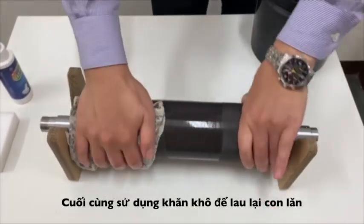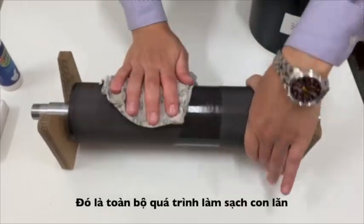Finally, use a clean dry cloth to wipe your Anilox roller. This completes your cleaning process.